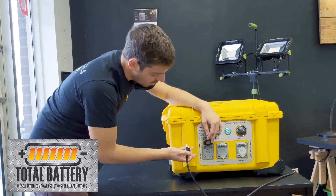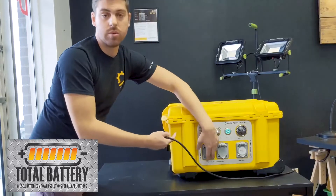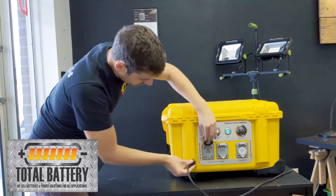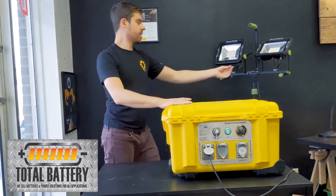These are 20 amp T-style plugs, so you can put up to 20 amps into each one. Remember that you have 32 amps combined, so how you use that is up to you. Plug it right in here and then you're good to turn on your lights.